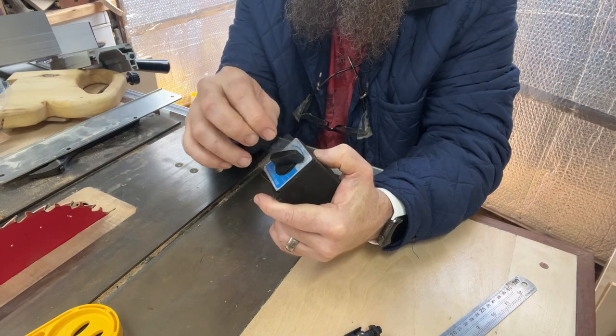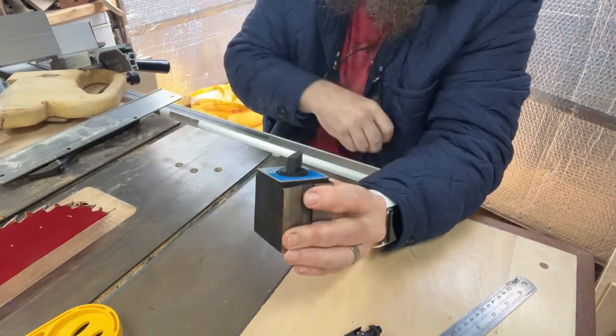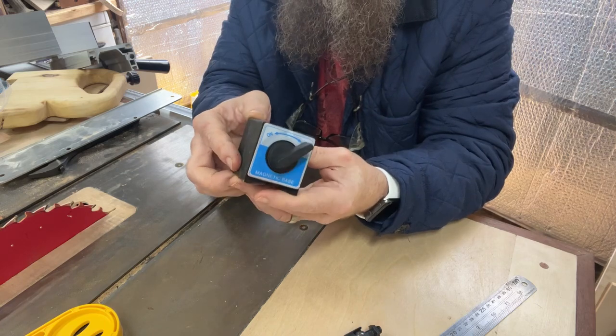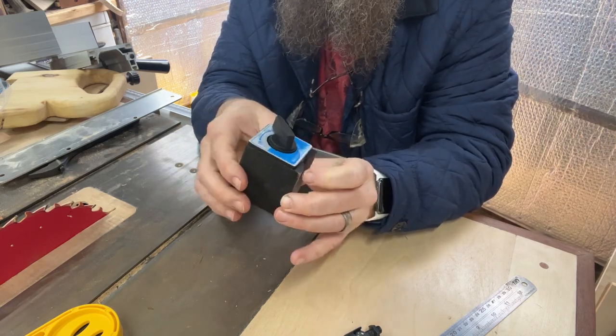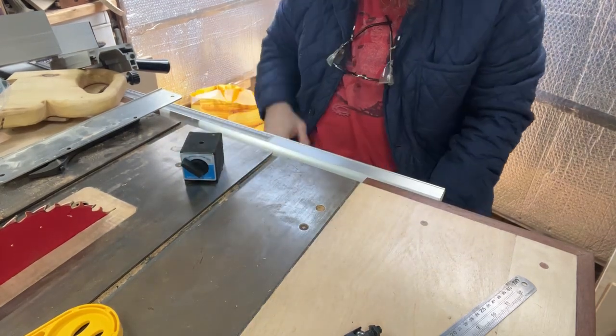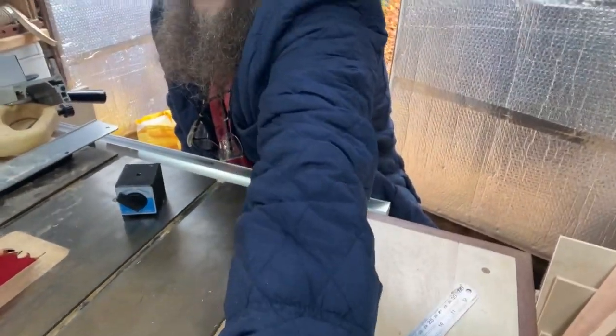If you want the proper thing, go to - I think it might be called MagSwitch - the people who do the proper woodworking ones. But this is going to be significantly cheaper. So that is going to be a very useful little addition to my workshop and I think I might buy more, because there's a bunch of things you can do to hold stuff down. So 15 pound well spent - link in the description if you want to treat yourself to something cheap and cheerful.